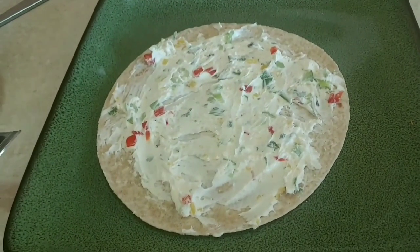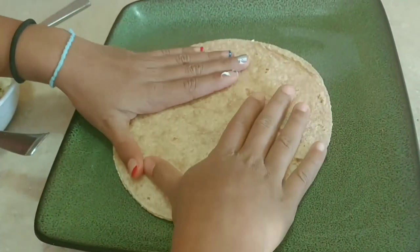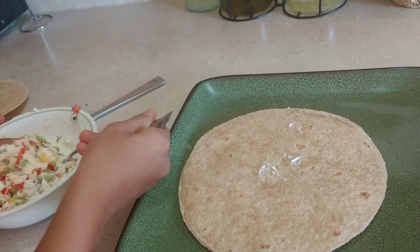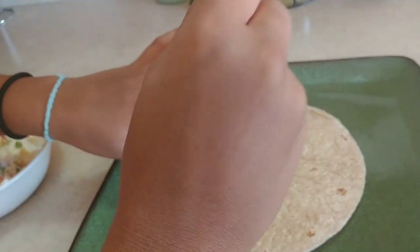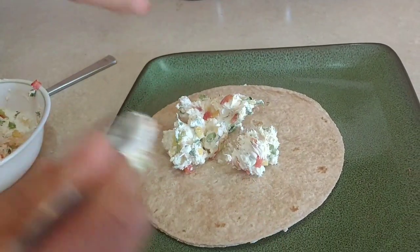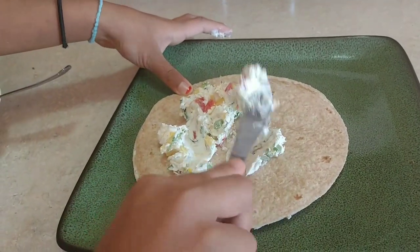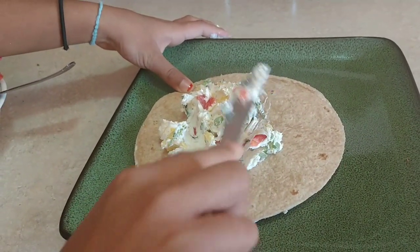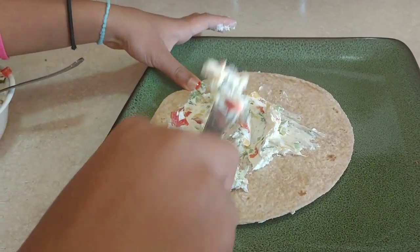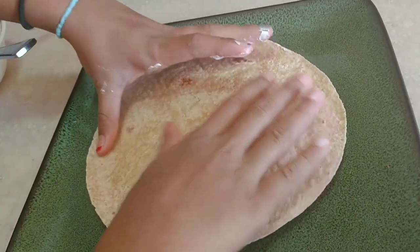Now I'll put another tortilla on top of it, just like that. Olives look and taste great in this too. Make another layer. Now put the last tortilla on top of it and make a tight roll.